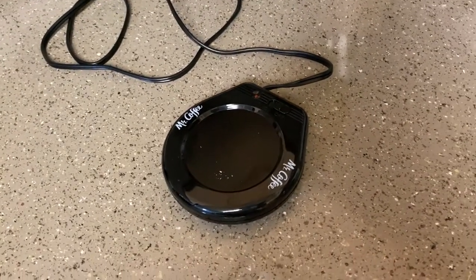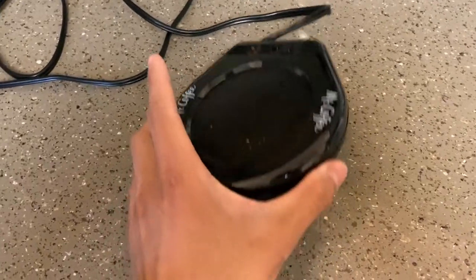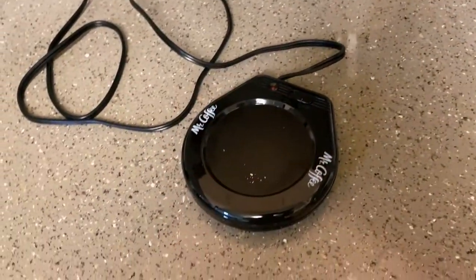Today I have the Mr. Coffee mug warmer. This one is slightly used on our end, so pay no mind to it, but this is how it looks overall. Very nice design, and the cord is also a really good length so you could stretch it out quite nicely.